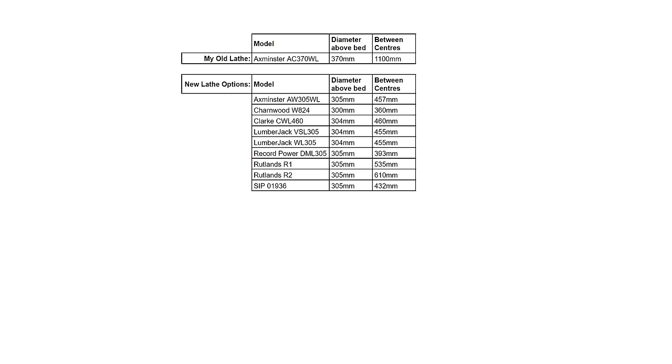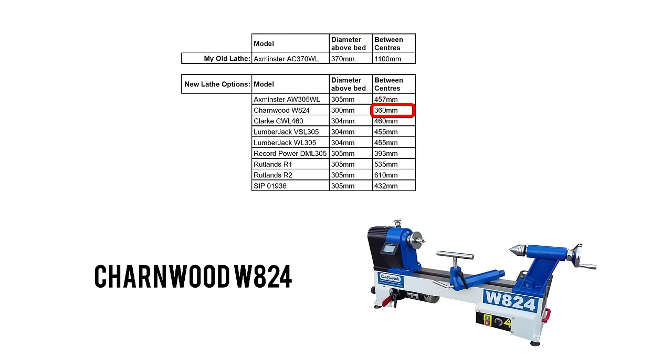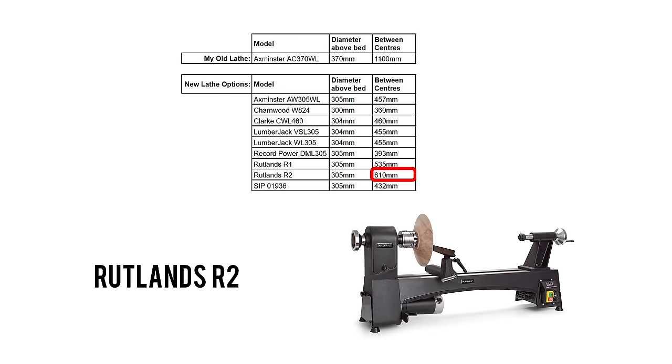The information about the capacity of the machines I'm looking at between centres varies between 360mm and 610mm - that's a whopping 250mm difference. I'm guessing some measure it with the centres fitted and maybe others don't, perhaps in an attempt to exaggerate and mislead the buyer into thinking the capacity is larger than it really is, or perhaps some of the lathes genuinely do have longer beds. I'm just going to have to take them with a pinch of salt and take a punt based on the information available.